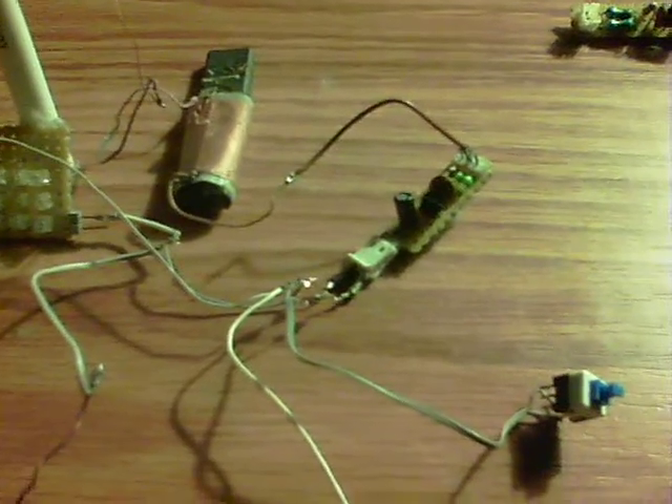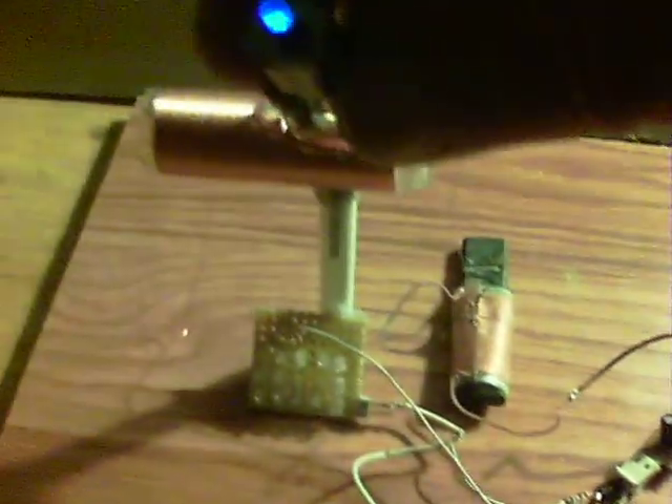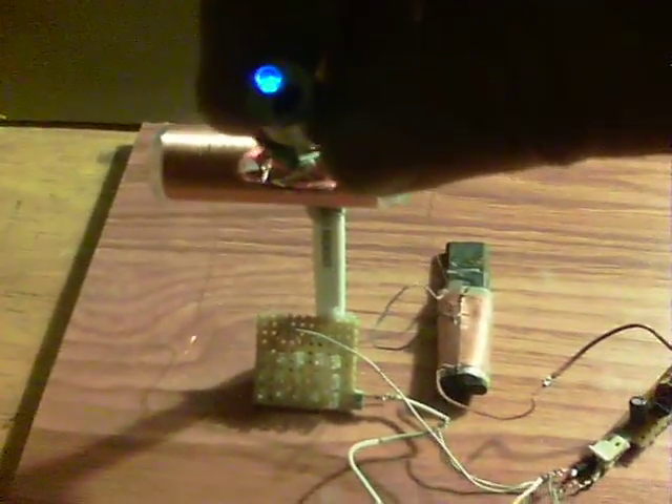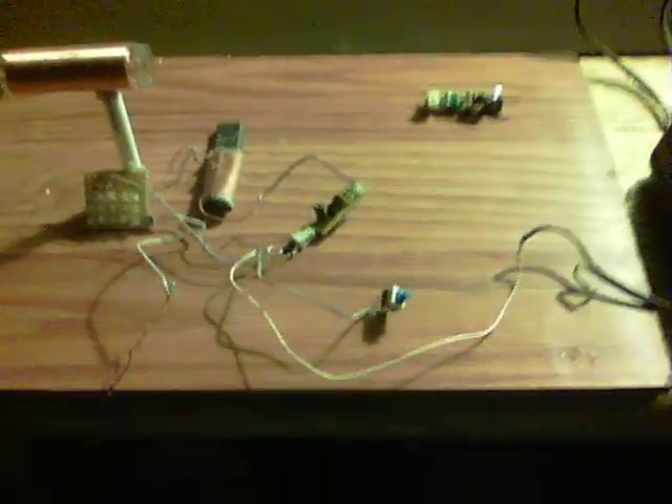The only other change is that the capacitor on there is a 0.1 UF, which means it is even more rapid. So there we are — we now have wireless energy. Thanks for watching.